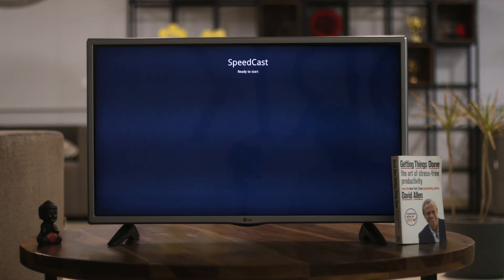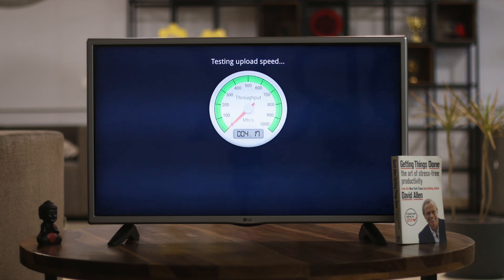As the name suggests, Speedcut is a simple app that lets you test the connection speed on your Chromecast device. The app runs on all Chromecast versions and it's completely free to use. Try it out.